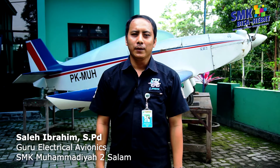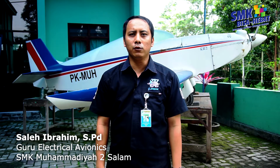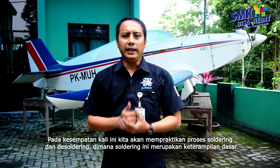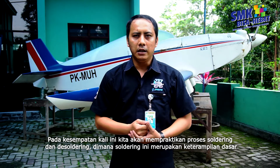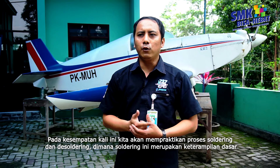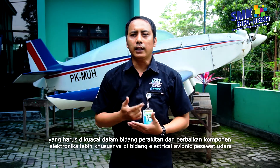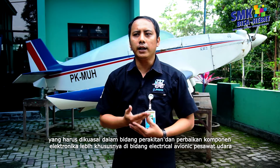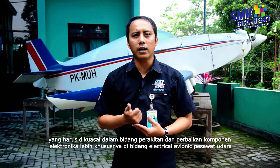Assalamualaikum warahmatullahi wabarakatuh. Perkenalkan, nama saya Saleh Ibrahim, saya salah satu pengajar kompetensi elektrikal avionik di SMK Muhdua Salam Magelang. Pada kesempatan kali ini, kita akan mempraktikkan proses soldering dan desoldering, di mana soldering ini merupakan keterampilan dasar yang harus dikuasai dalam bidang perakitan dan perbaikan komponen elektronika, lebih khususnya di bidang elektrikal avionik pesawat udara.